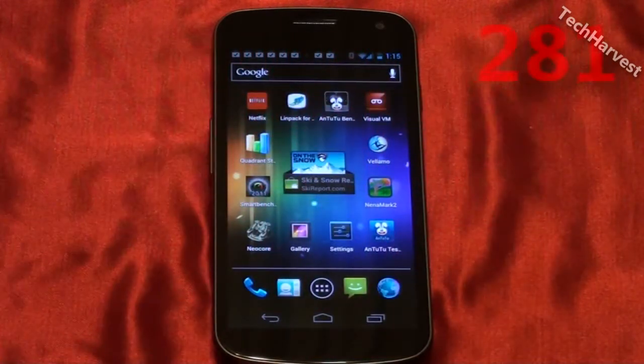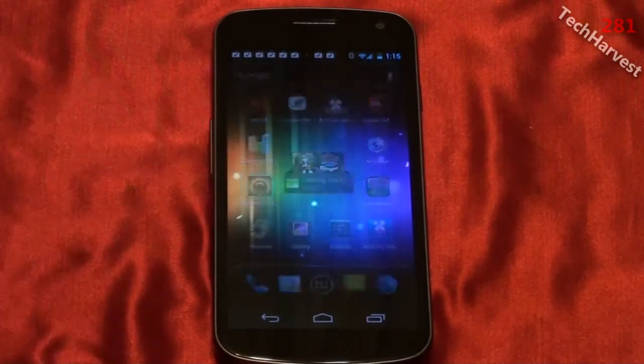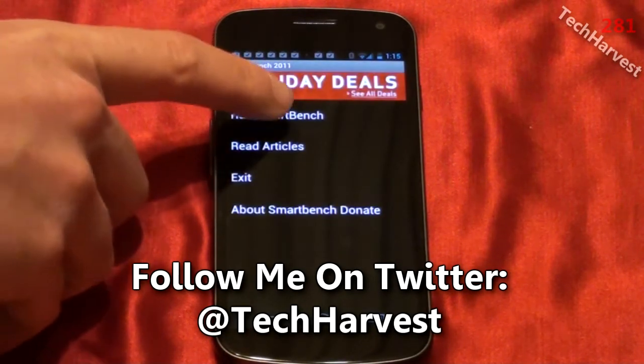Okay, in this video we're going to do yet another benchmark on the Samsung Galaxy Nexus phone for Verizon Wireless. This time we're going to do SmartBench — and this is actually SmartBench 2011. Let's run SmartBench here.